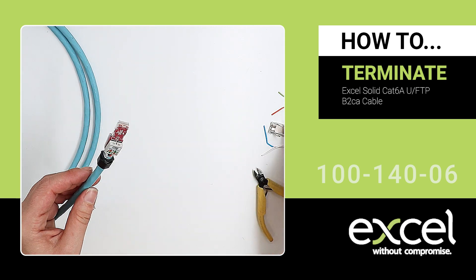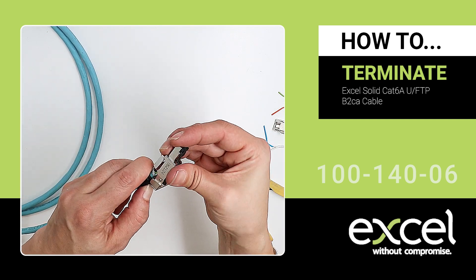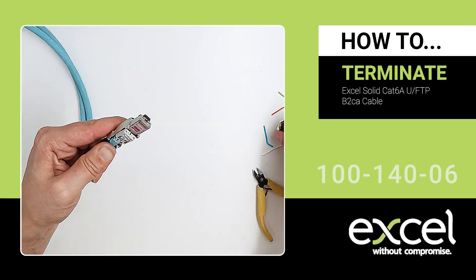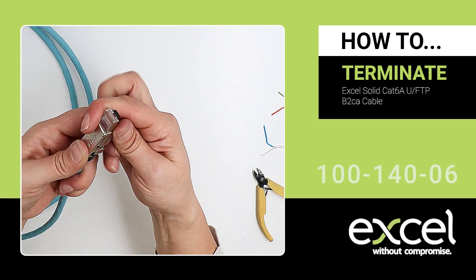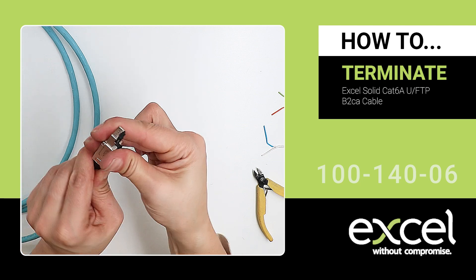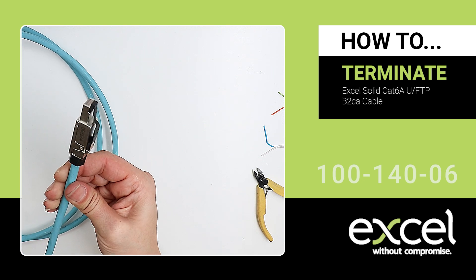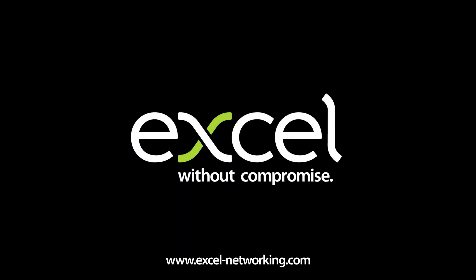Assemble the wire manager into the groove of the base housing to affix. Place the cover into the revolving groove and press the cover to engage with the base housing, using pliers if needed. Lock and tighten the nut to secure the field termination RJ45 plug.